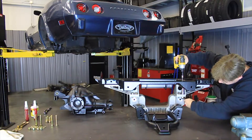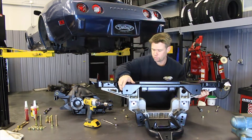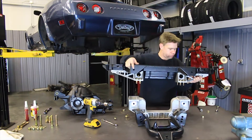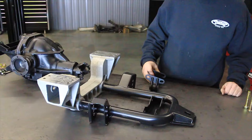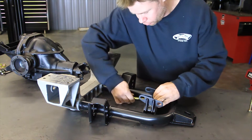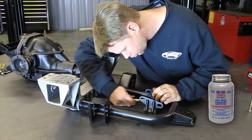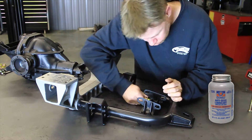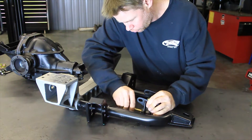Disassemble the IRS upper and lower cradle assemblies from each other by removing the 7/16 hardware. Place the IRS lower cradle assembly next to the rear differential. Install the lower differential bracket assembly to the lower cradle using the provided half-inch hardware through the bushing mounts. Use anti-seize on the threads of the bolts. The bracket must be installed with a pinion offset to the passenger side of the bracket centerline. Leave the hardware loose for now.